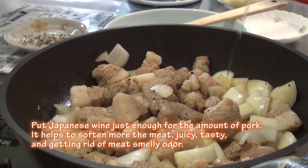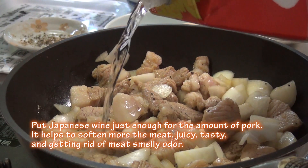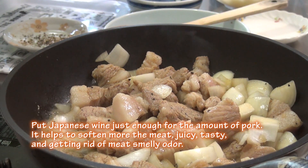Put Japanese wine just enough for the amount of pork. It helps to soften more the meat, juicy, tasty, and getting rid of meat-smelly odor.